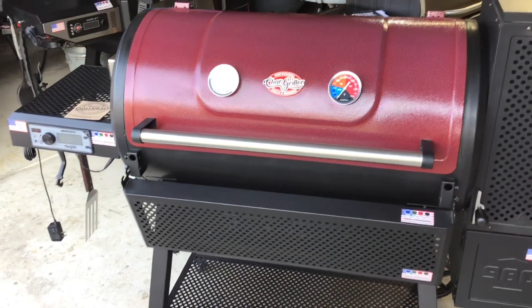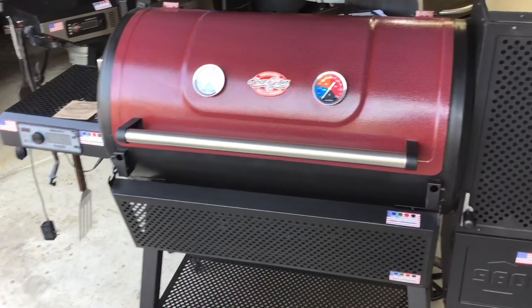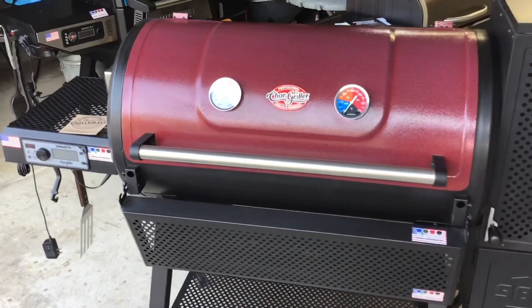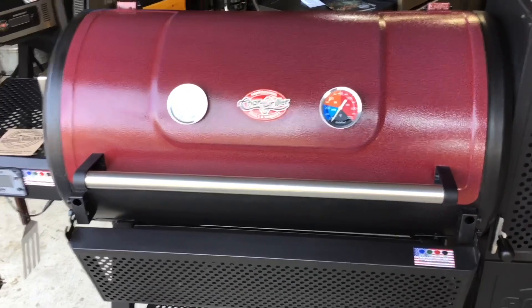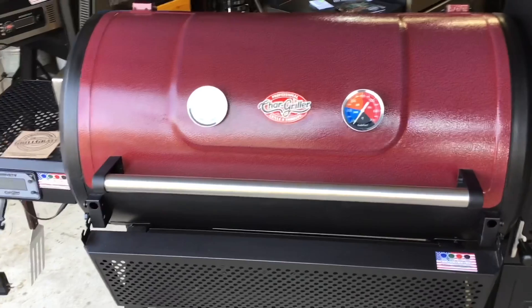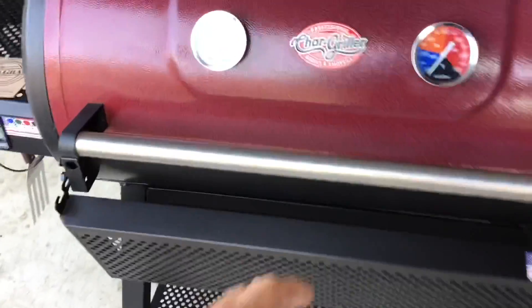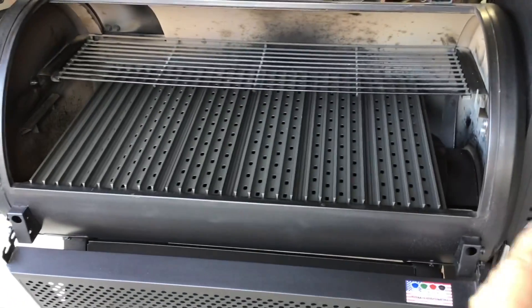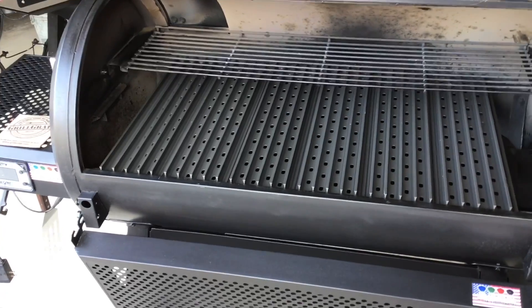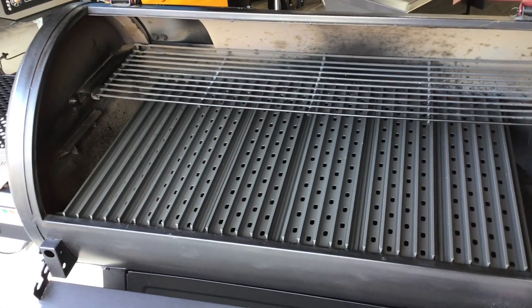I've been contemplating this for a while, and I saw that a couple of other people had grill grates custom-made for their Chargriller 980. They're starting to offer it now — it's 18 and a half inches. I got six panels. You can get whatever you want, just remember it is 18 and a half inches from front to back. If you want it to fit tight on both sides, you can have a half panel made, but I didn't see any need for that. Six panels ran about $158 plus shipping.